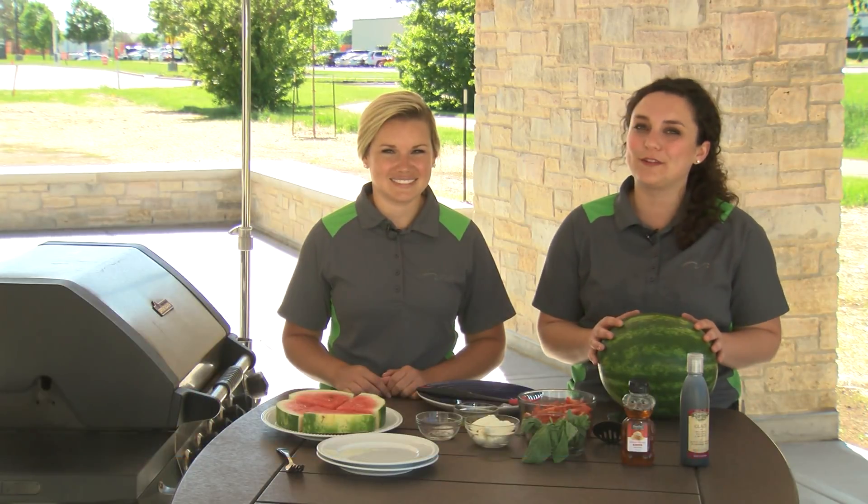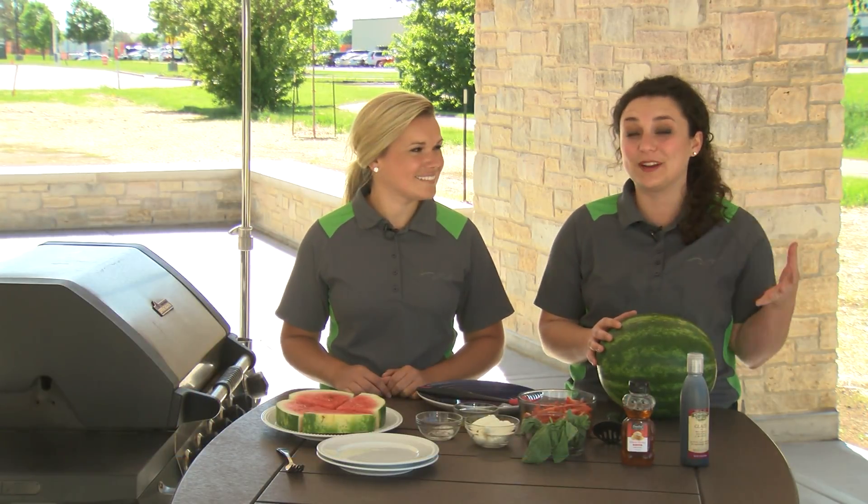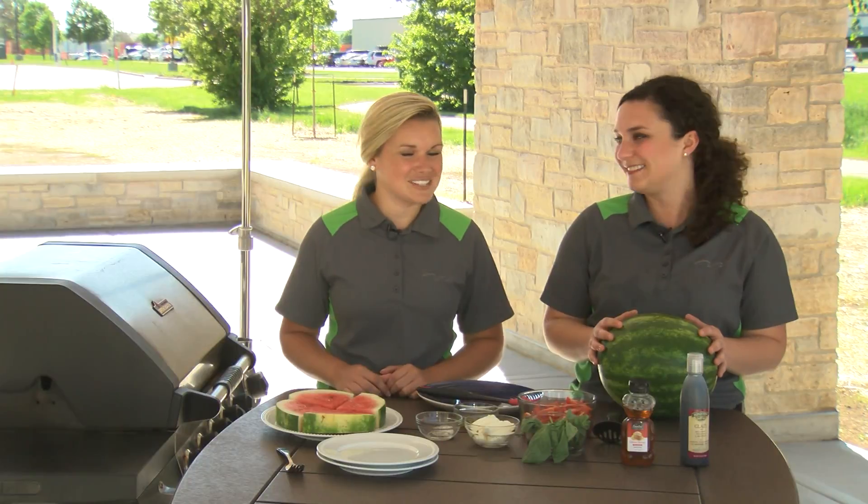Hi everyone, I'm Brittany and this is Lauren and we're two of Festival's Dietitians. We're so excited today to be joining you from our patio to share this fun grilled take on a caprese salad. Today the star of our caprese salad is watermelon, which — who doesn't love watermelon in this warmer weather? Absolute favorite fruit.